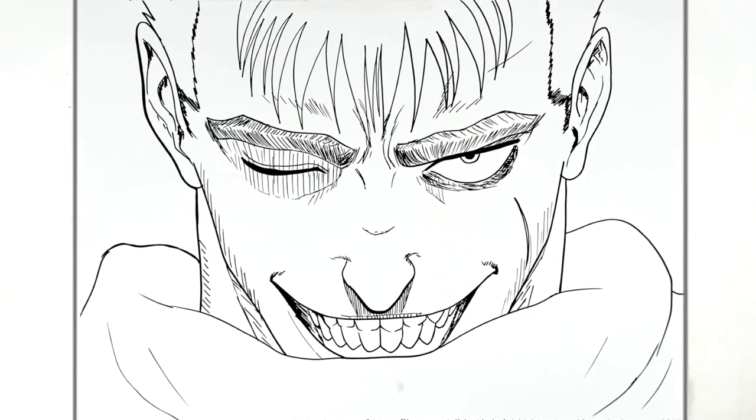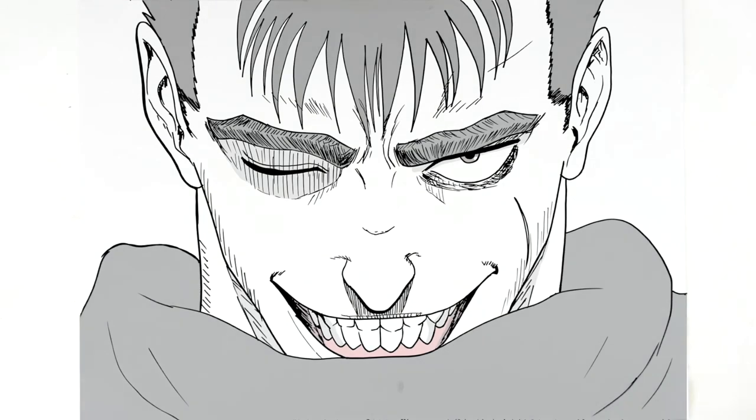And that's it - that is how to draw Guts from Berserk! Thanks for the request. If anyone else has requests like this that I don't normally do, head over to Patreon and I'll get right on it if you can afford it. Thanks for watching, see you in the next one, bye!